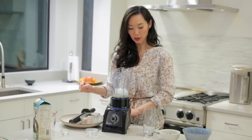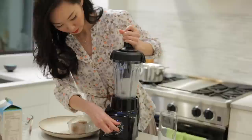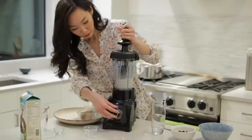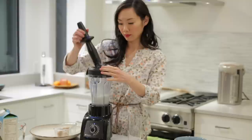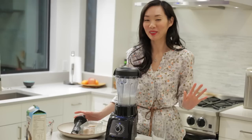Now it is ready to blend. Make sure that's on tight. I'm just going to do a quick taste test. So good — that was perfect.